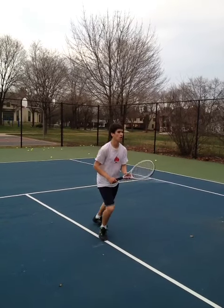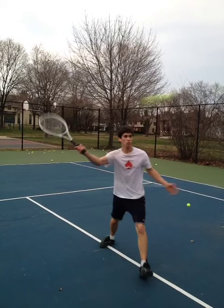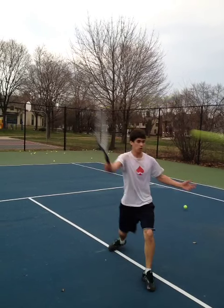Now on the next shot we're going to see a split step, and again on a ball like this we'd like to see him close up his stance a little bit more. Here he's a little bit more closed than he was before — he was here before, now we have him here.